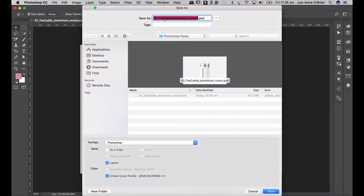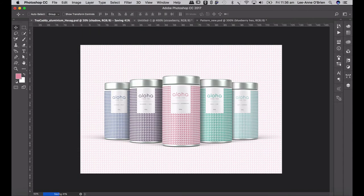It looks a lot more realistic now. Save that as 'tea caddy aluminium hexagonal'. So there I have my hexagonal pattern complete.